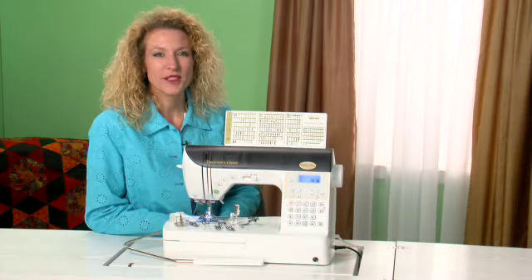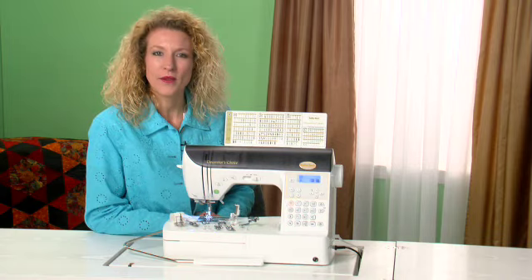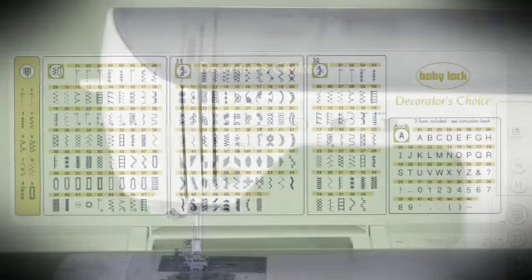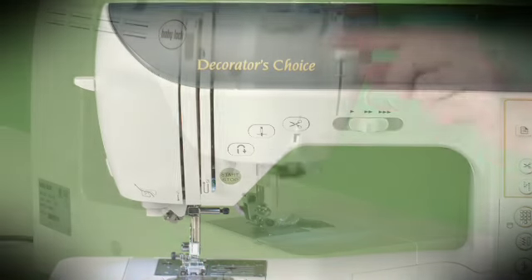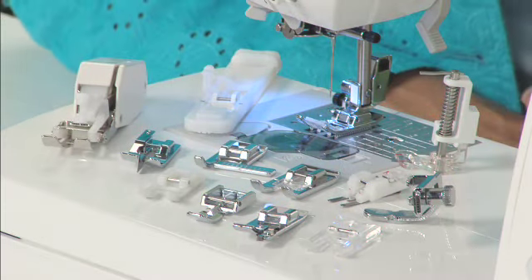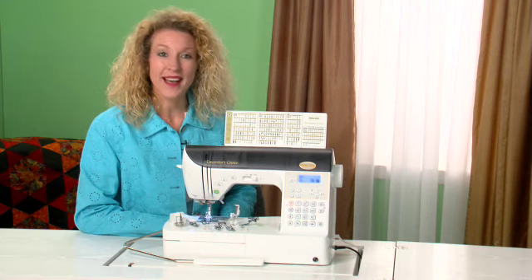The Baby Lock Decorator's Choice Machine is the perfect all-around machine with a decorating focus. It has 178 stitches, convenient push-button features, advanced needle threader, hands-free presser foot lifter, and 13 accessory feet round out this great machine. Let me show you some of the features I like best.